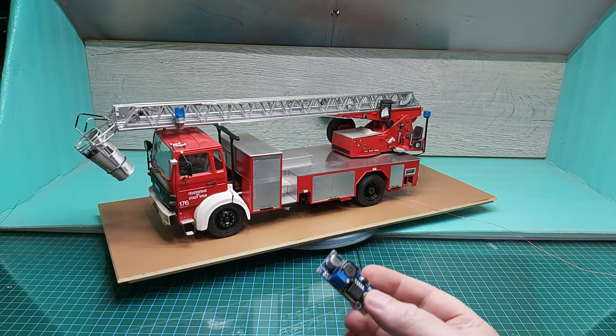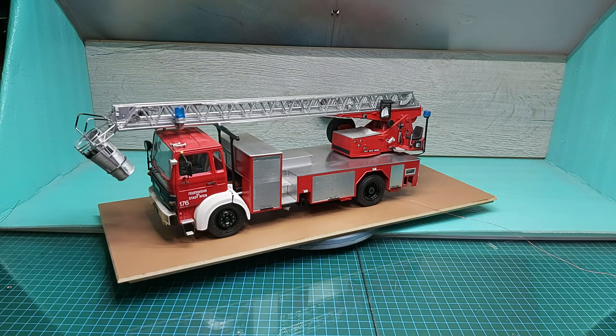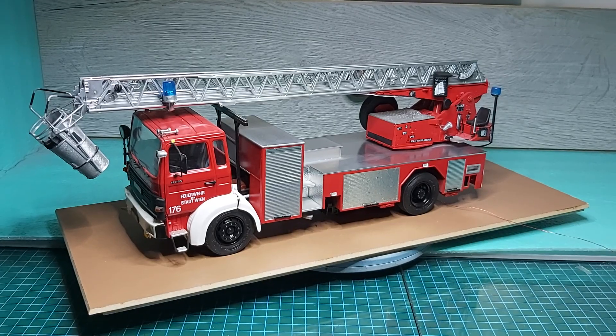Hey guys, another one. So this board again — the only thing working on this one is the siren, no lights. So that's what we're working on. We'll change that board out, put a better one on, and hopefully that'll cure it. We'll be back in a second.